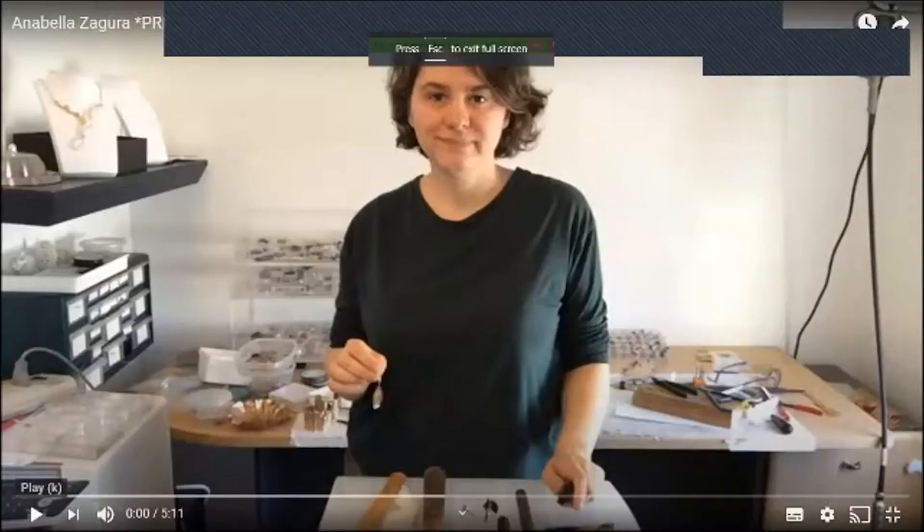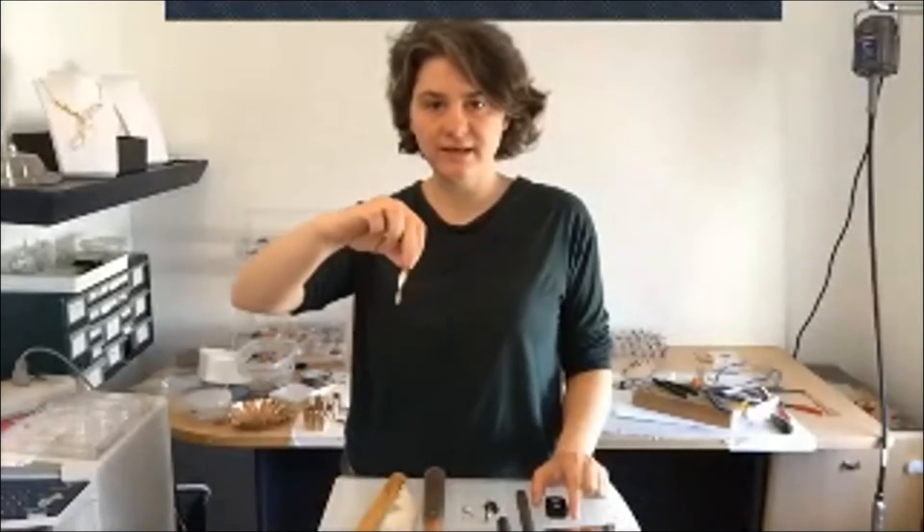The video will be showing how to make the earrings that I am wearing right now, and I have other pieces — all of the pieces in my collection here are made using that technique. Welcome to my studio. I would like to show you how to make these minimalist earrings using a contemporary metalsmithing technique called anticlastic raising.